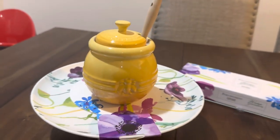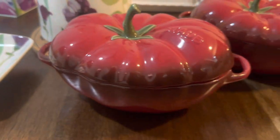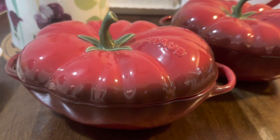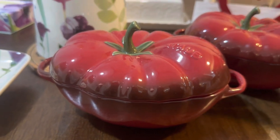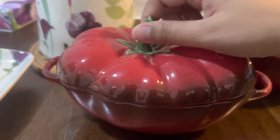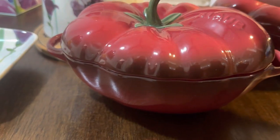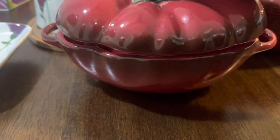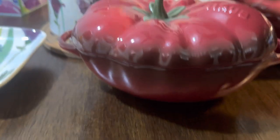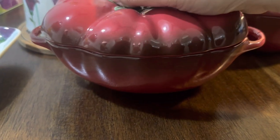Now moving on to Staub. This is the only Staub item I have — I've never bought Staub before, so this is my first time. I bought a small tomato casserole. The size is just right — I think I can fit about one person's meal inside, and it comes with a cover. It really looks like a tomato.